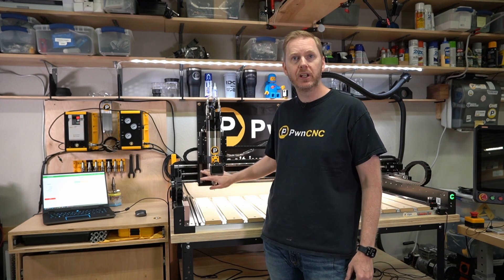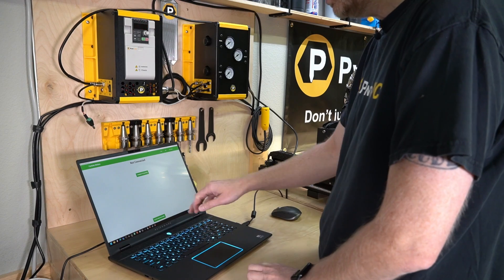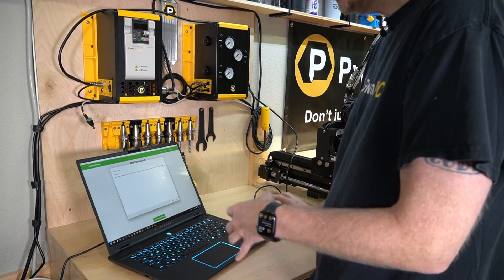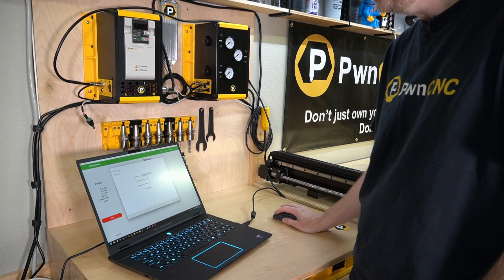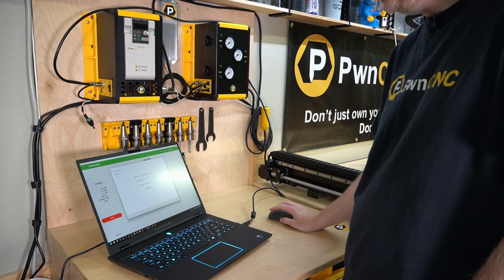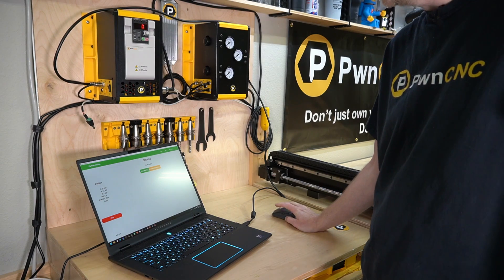I just need to initialize my machine and basically reset it. I've pulled up Carbide Motion — I have not connected to the machine yet. What we need to do is go into Setup New Machine. We need to tell the machine that we have got a spindle. This screen is the most important: the spindle setup. If you've had carbide router configured, change that to VFD Spindle. Hit Save Settings, hit Finish, and then you can connect to your machine and run the initialization program.